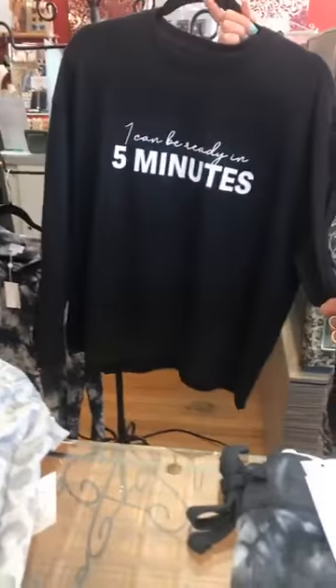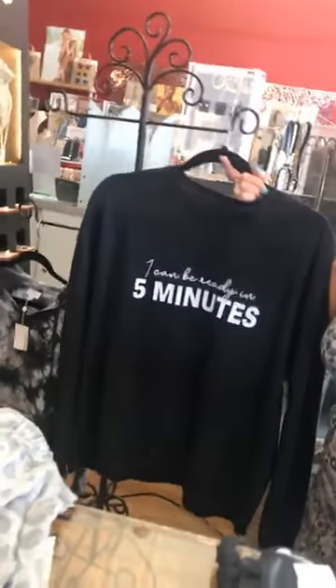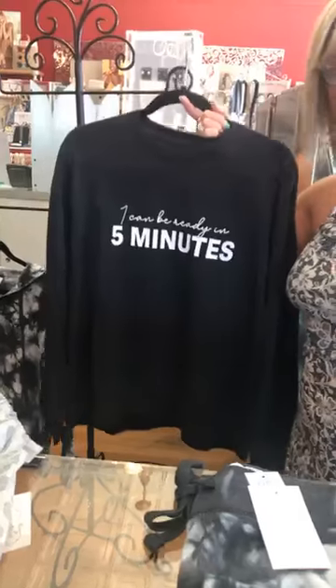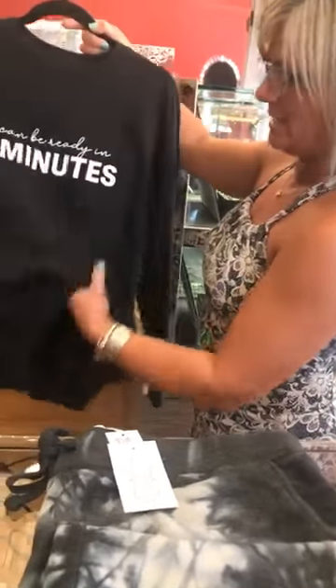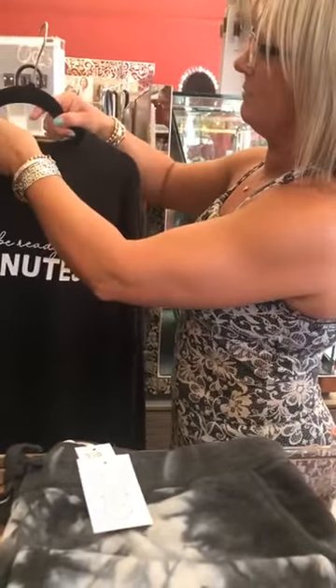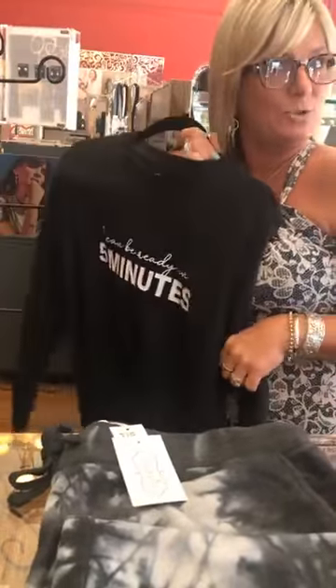This one is so not me — this would definitely be my daughter. She could be ready in literally a hot second, whereas I cannot be ready in five minutes. But you can't beat a basic black sweatshirt with white writing. Again not super heavy, just enough for that fall brisk air. This is a small-medium and it is $55 — and it's the last one!